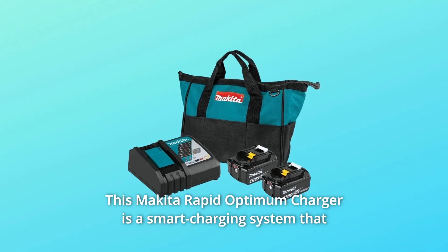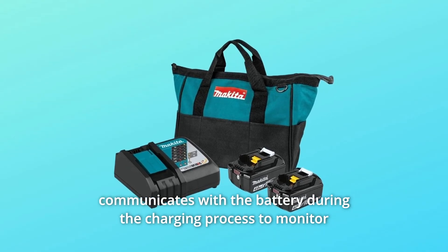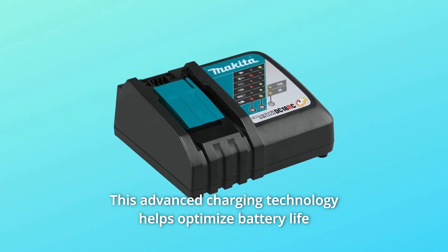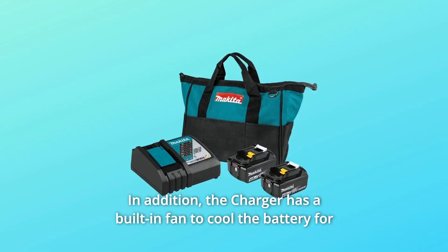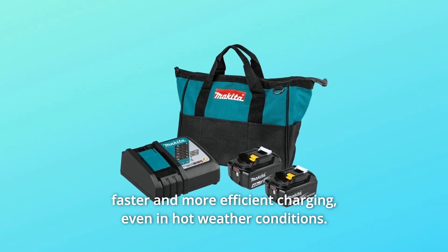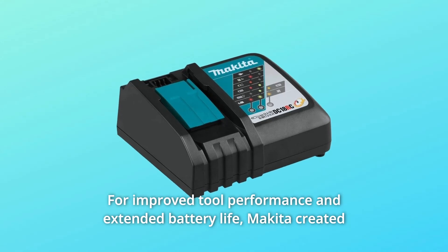This Makita Rapid Optimum Charger is a smart charging system that communicates with the battery during the charging process to monitor current, voltage, and temperature. This advanced charging technology helps optimize battery life and deliver a faster charge. In addition, the charger has a built-in fan to cool the battery for faster and more efficient charging, even in hot weather conditions, for improved tool performance and extended battery life.